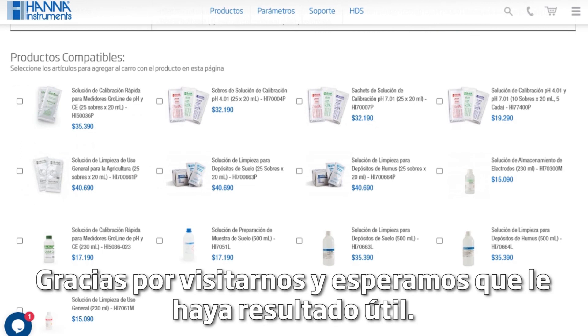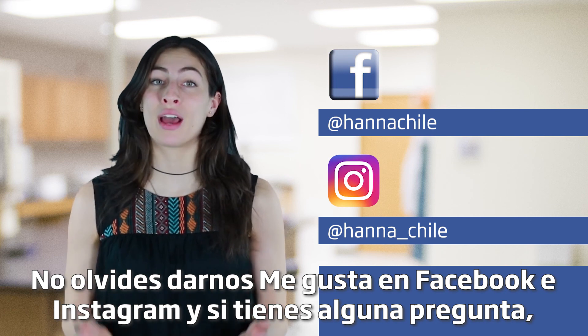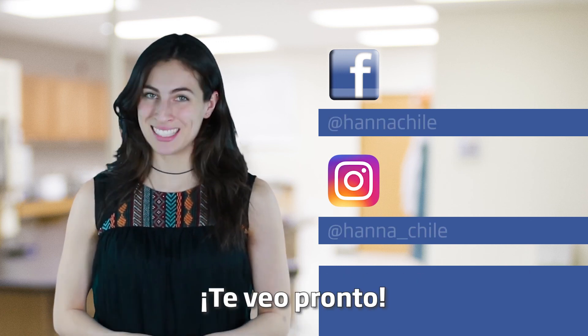Thanks for stopping by and we hope you found this helpful. Don't forget to like us on Facebook and Instagram, and if you have any questions, you can reach us with hashtag HannaQuestions. See you soon!